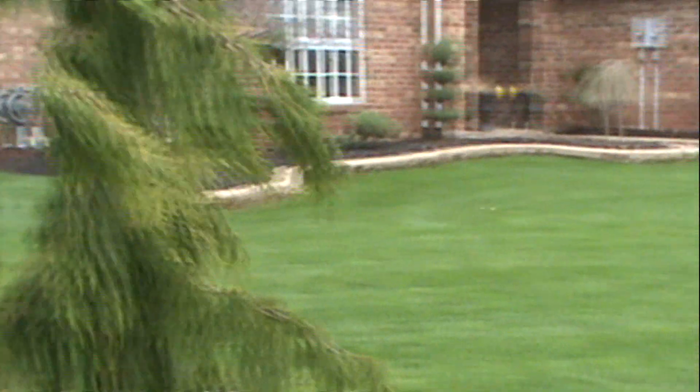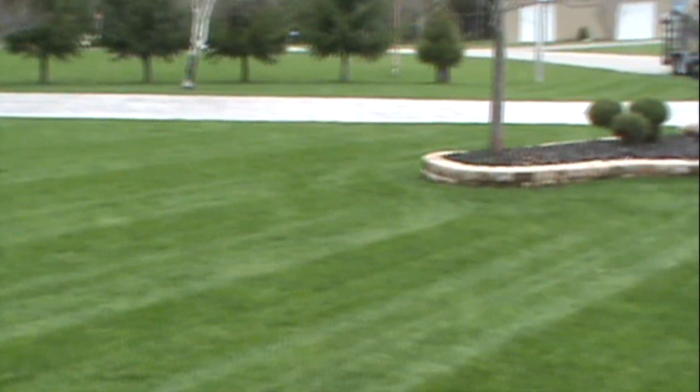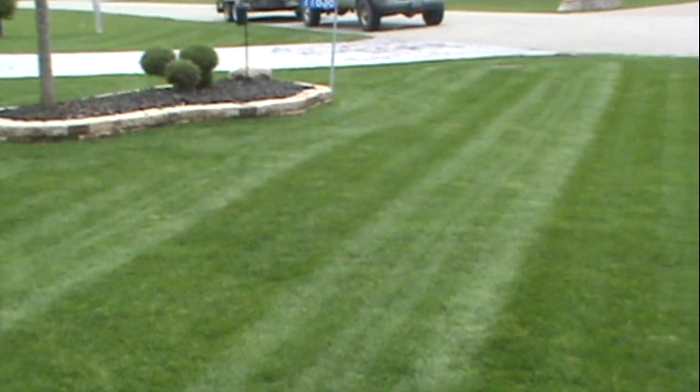The Walker definitely does a great job. This is just after a nice rain.